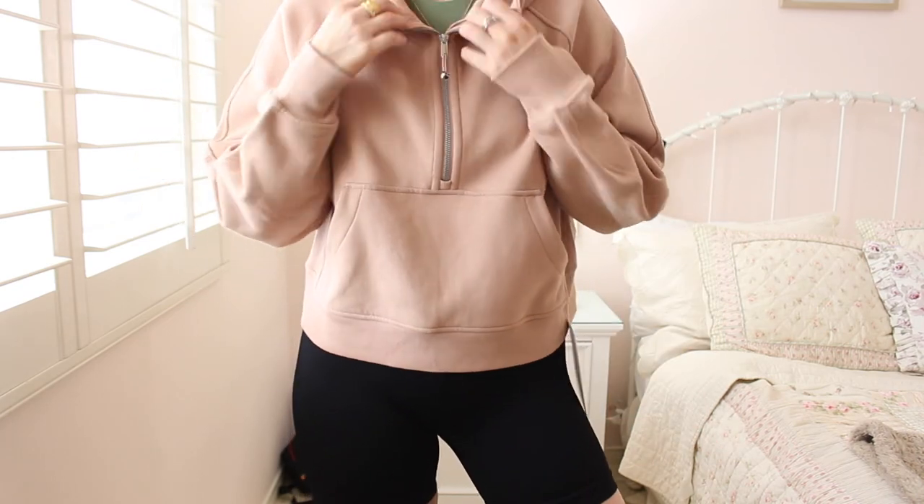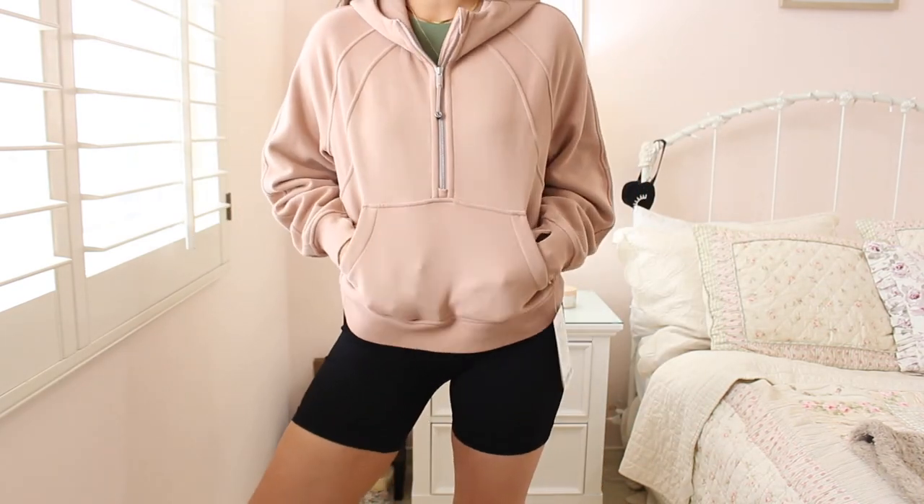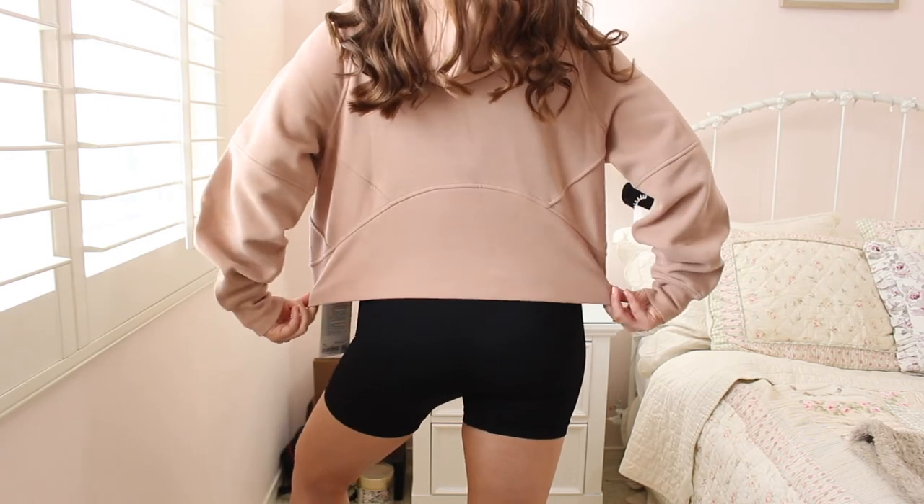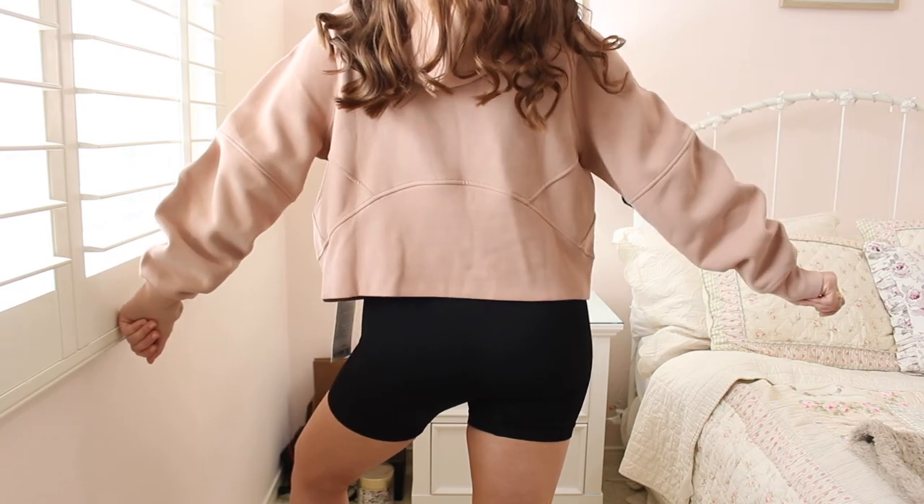This one still has the tag on it since it's the latest one I bought. Super cute, comfortable, and cozy — it's going to be great for fall. Here's what the back looks like. Honestly, I can't say enough good things about this jacket. That's why I have it in three colors, and every time new colors come out I have to stop myself from buying more.